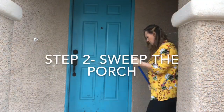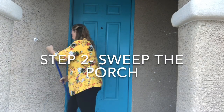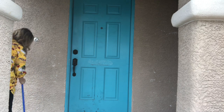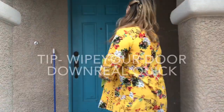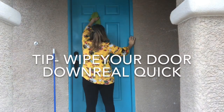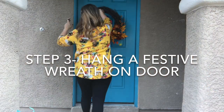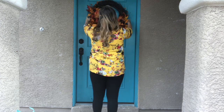The second thing you're going to want to do is give your porch a really good sweeping — cobwebs, any kind of dirt, debris, rocks, whatever's there. It just looks better, it feels better, it feels fresh. Then go ahead and wipe down your door and the door jamb — just give it that fresh look.